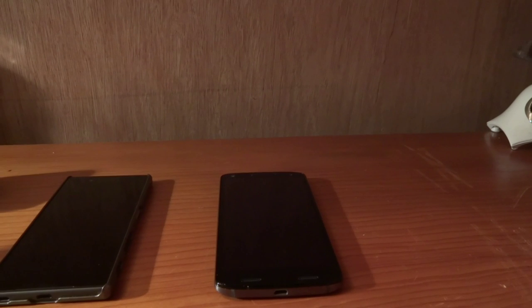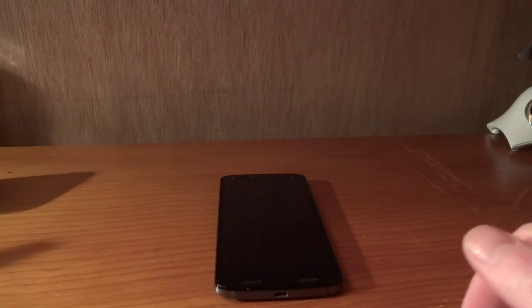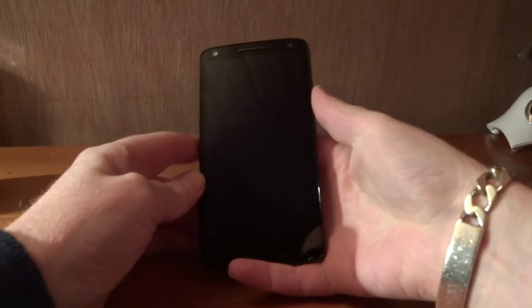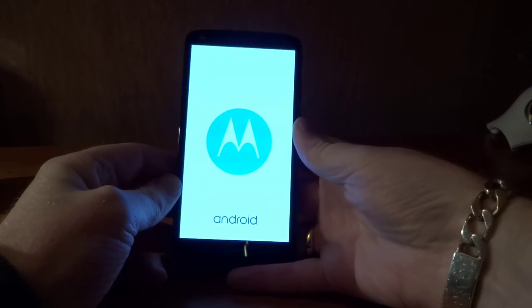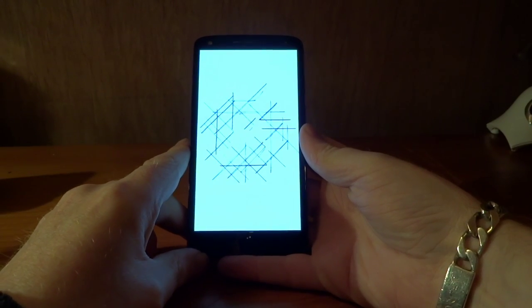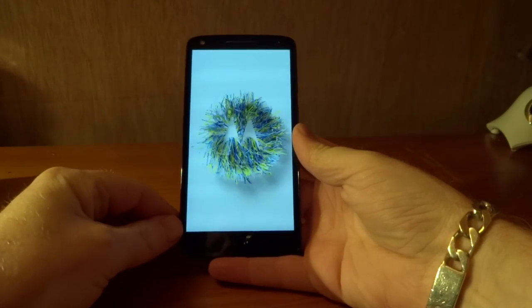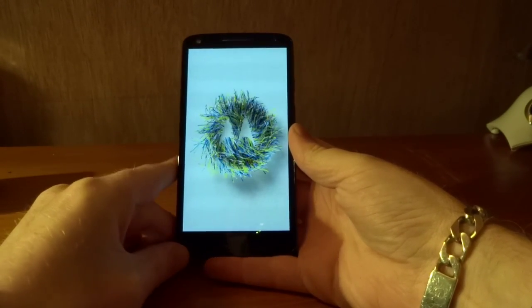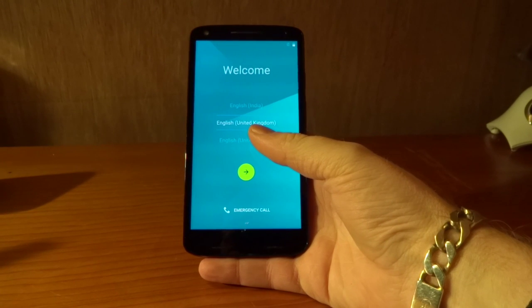I'm just going to make sure there's nothing else in the box that I've missed — I don't believe there is. So we'll just get this phone booted up. I've not booted this phone up yet, so this is the first boot. Very, very bright screen there with the Motorola logo. Running, I believe, Android 5.1 out of the box, and as far as I'm aware there is going to be an update to Android 6 Marshmallow.